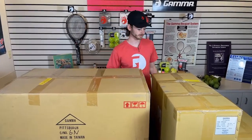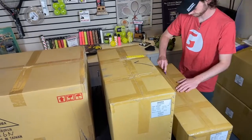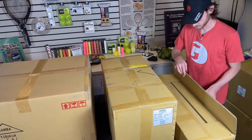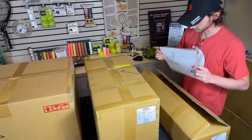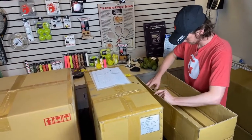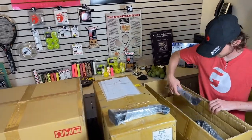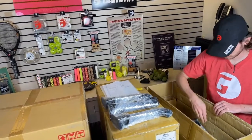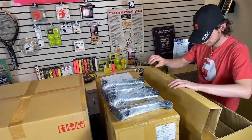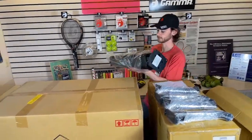Without further ado, why don't we start by opening some of these boxes up. Let's start with the smallest one over here — this is the floor stand. First thing you'll see is some instructions right at the top, then you have some of the legs, and lastly, here you have the actual stand itself.